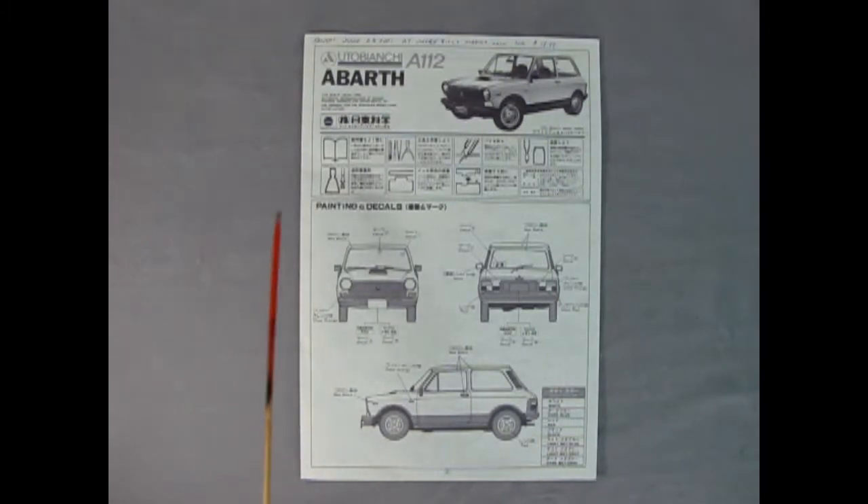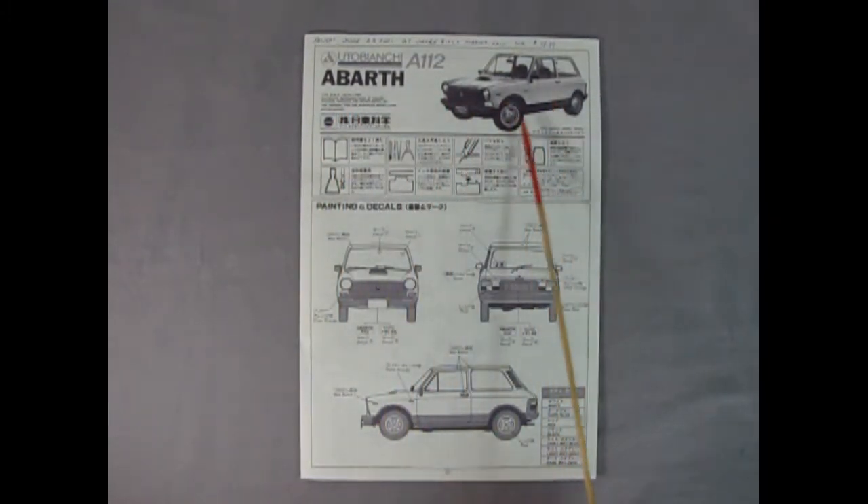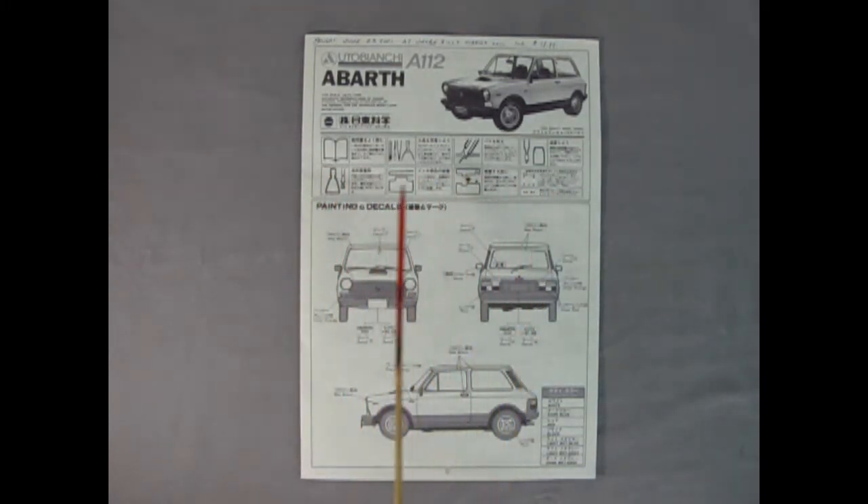Here we have our full-size instructions for our Abarth A112. There's a photograph of the actual car, and front, back, and side views as well as the color call-out charts pointing to all the images. We also have the different symbols and tools we're going to use for building our model, all on that front page.